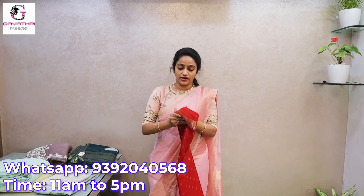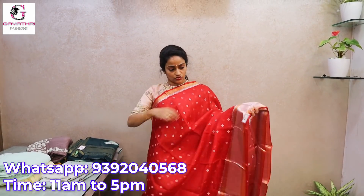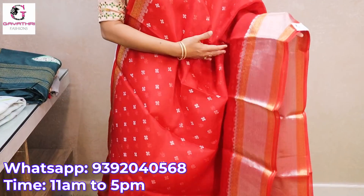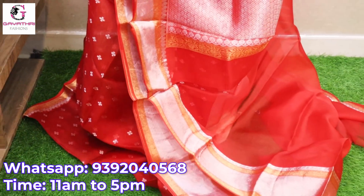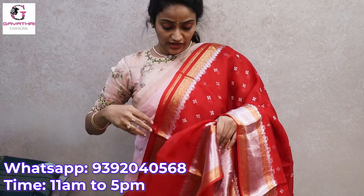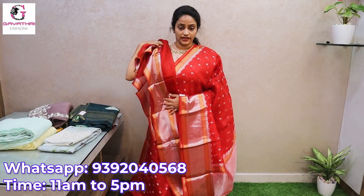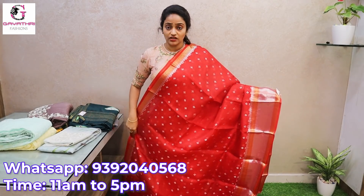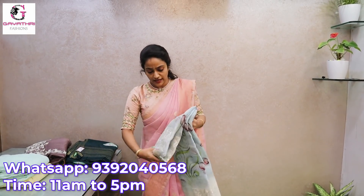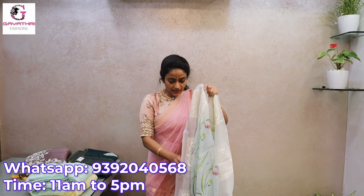And this one — bottle green and yellow. And this one is a pure red saree with the same silver and gold border. This red saree is perfect for wedding occasions. It is 8900.